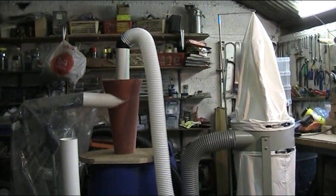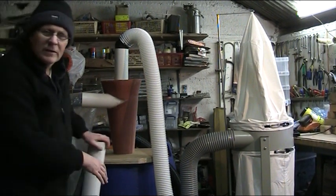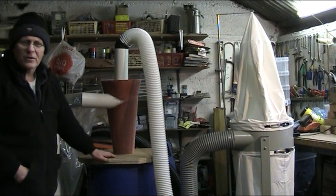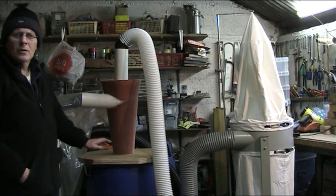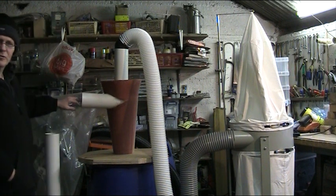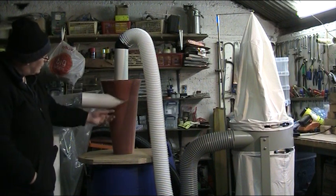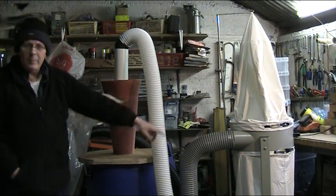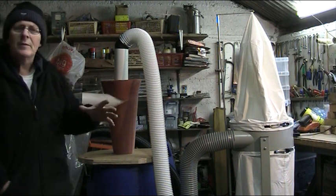The floor sweep works, so we can get rid of it for now. The vortex — the cyclone — basically what happens is the dirt goes in this pipe here, the dirt spirals down the cyclone, and the air that went in gets sucked out again from here, up through here into this pipe, and up into the extractor.